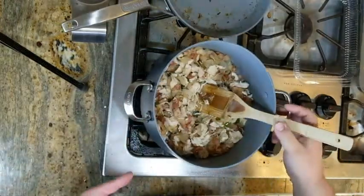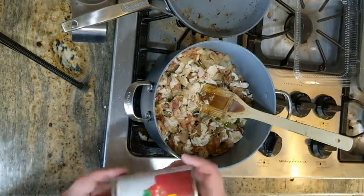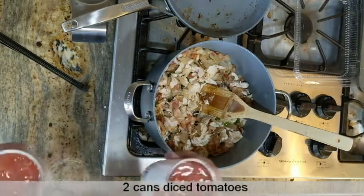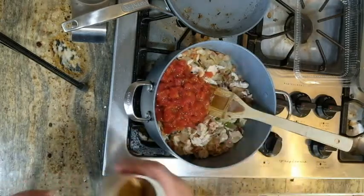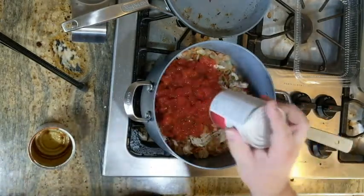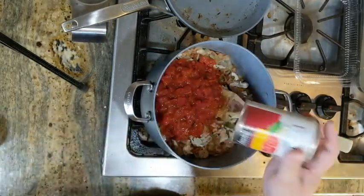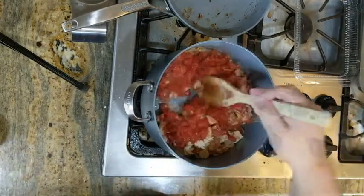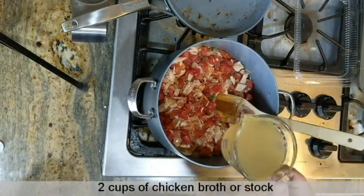Okay, we've got our chicken, bacon, onion, and jalapeño in the pot. Next we're going to add our diced tomatoes, and then two cups of chicken broth.